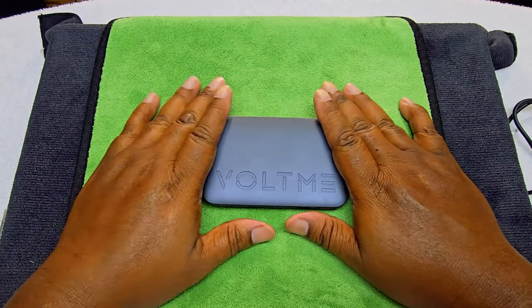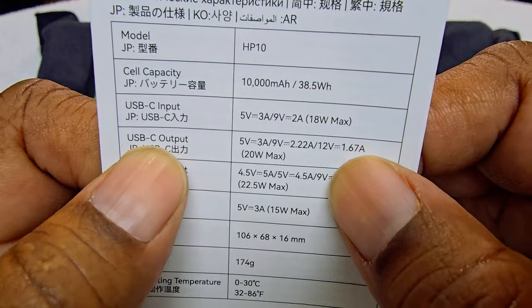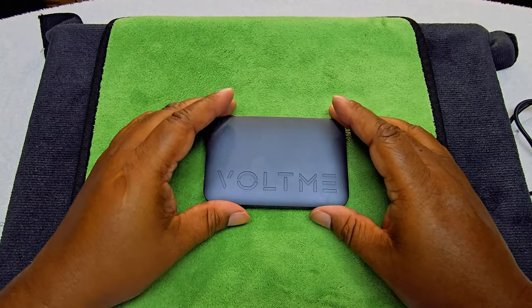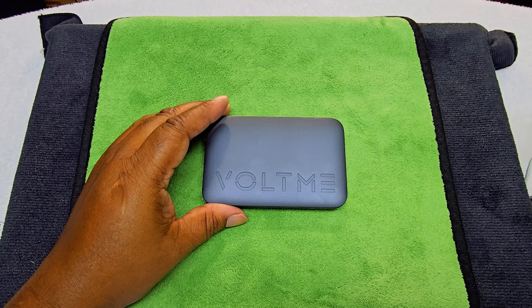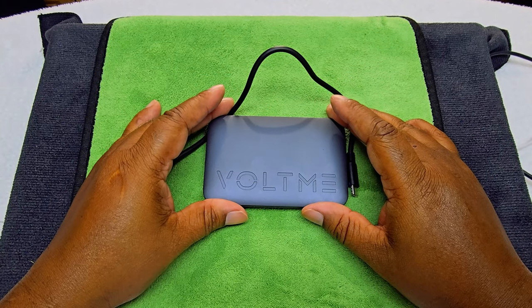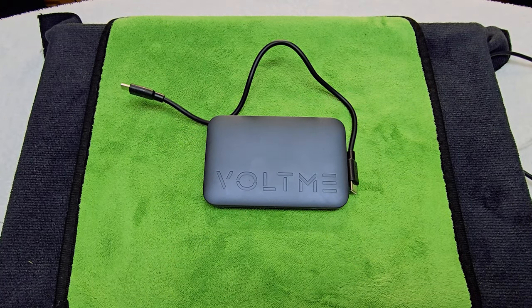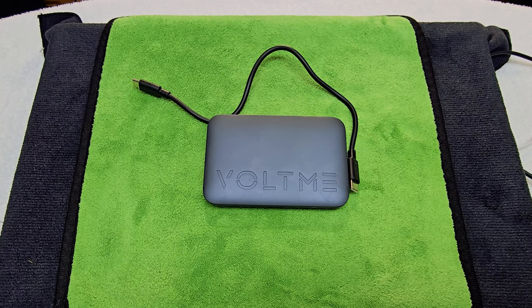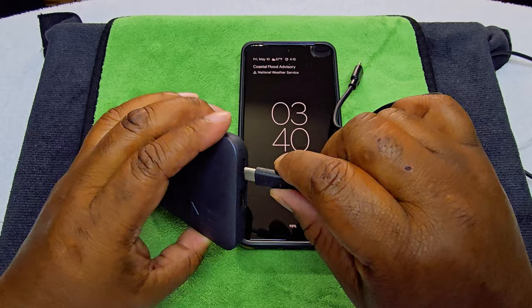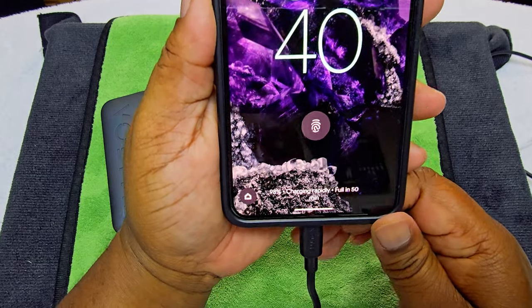Now here's something I found that I don't quite understand. It says USB-C output is 20 watts max, but the USB-A output is 22.5 watts. I have a problem with that — the USB-C port is actually the slower of the two. So let's test that out. Using the Pixel 8 Pro — it says charging rapidly, full in 50 minutes.